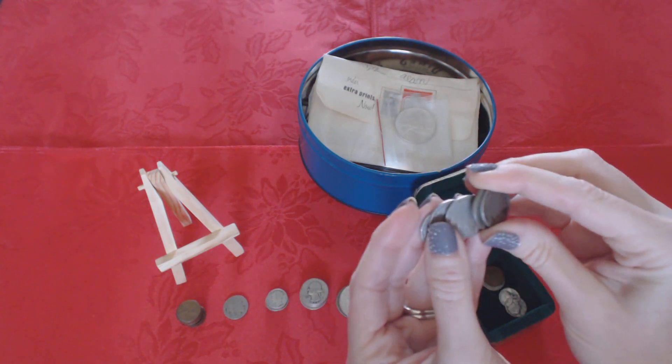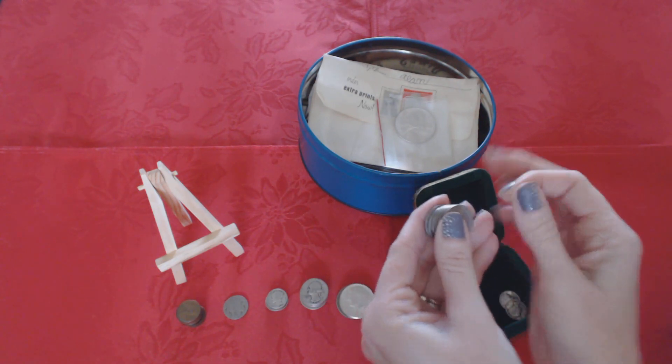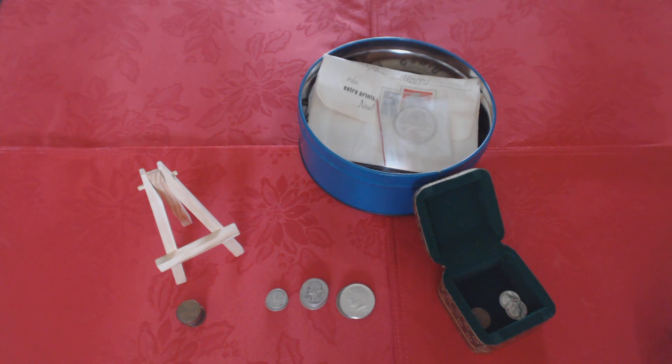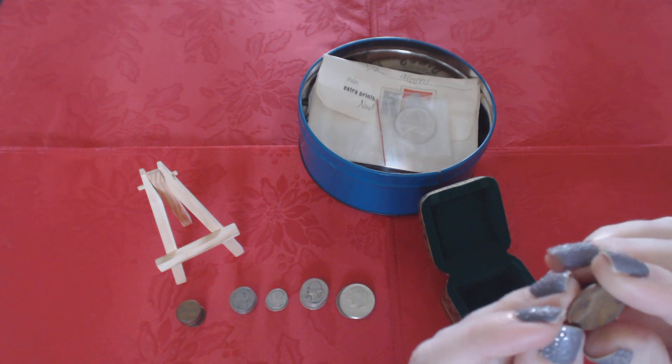These are all buffalo nickels. Would you like to hear how buffalo nickels sound together? I think I have one more — I will let you hear the buffalo nickels together. And here we go — two more. One more wheat penny from 1940.